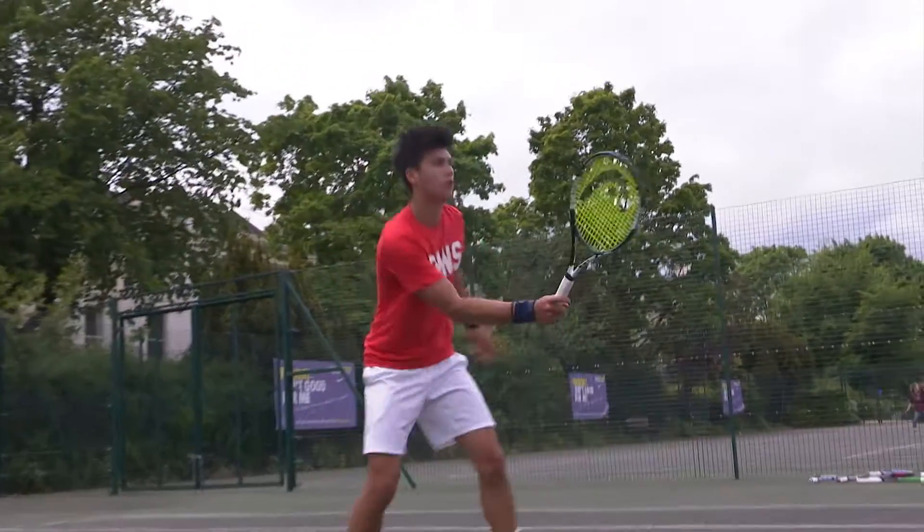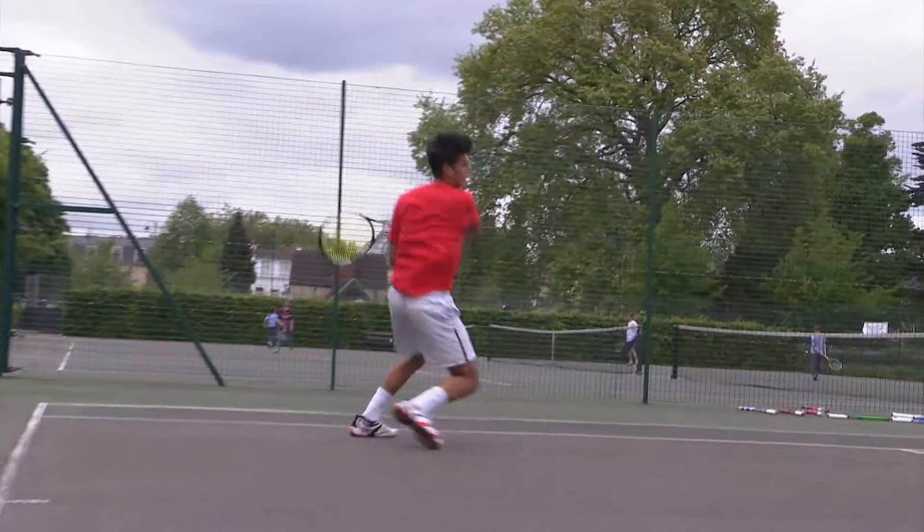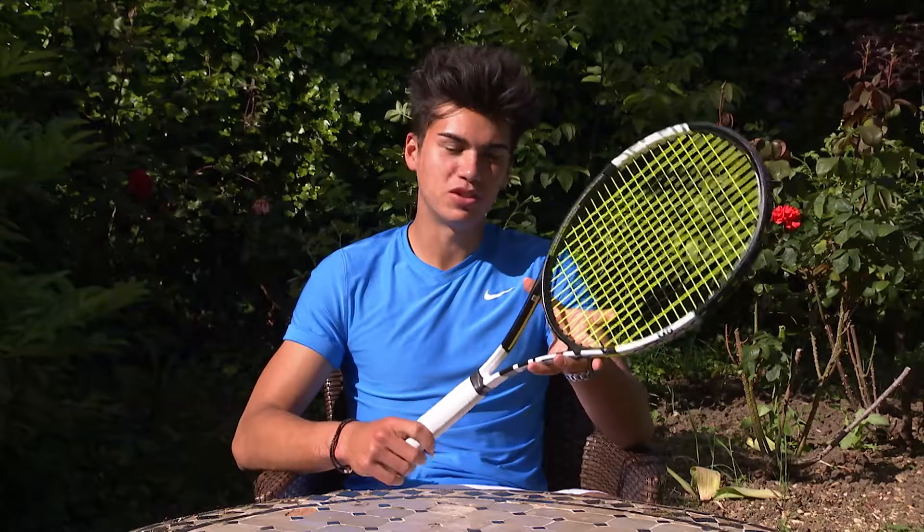When serving I felt like I could get a lot of kick on my second serve, but this racket maybe didn't give me as much pop on my first serve as something with a bigger frame, which I'm used to.